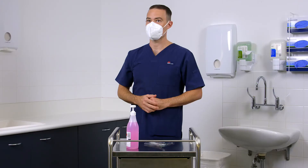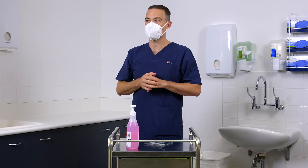Inhale and exhale sharply. If air leaks around the nose, readjust the nose clip to eliminate leakage by repeating earlier steps. If air leaks at respirator edges, adjust the loops behind your ears.